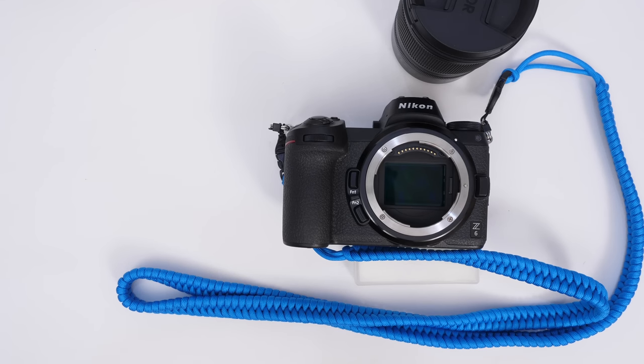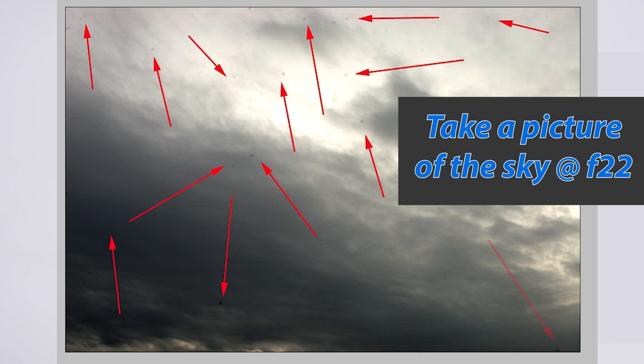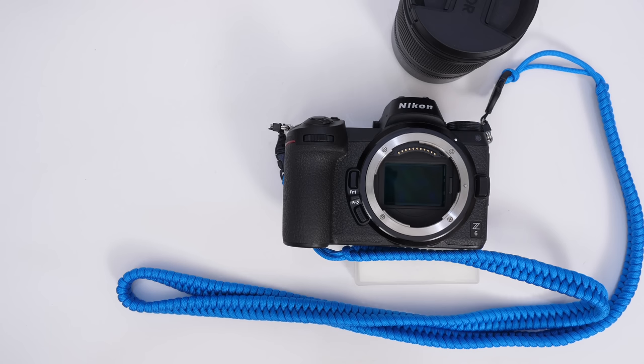But eventually, no matter what, if you shoot a lot, you're going to take a picture and notice dust specks on every image in the same exact place. You can visualize this by setting your camera to f/22, go outside, take a picture of the sky, and if you have sensor dust you're going to see gray specks on every image. No matter where you change your composition, they'll be on every picture at smaller apertures.